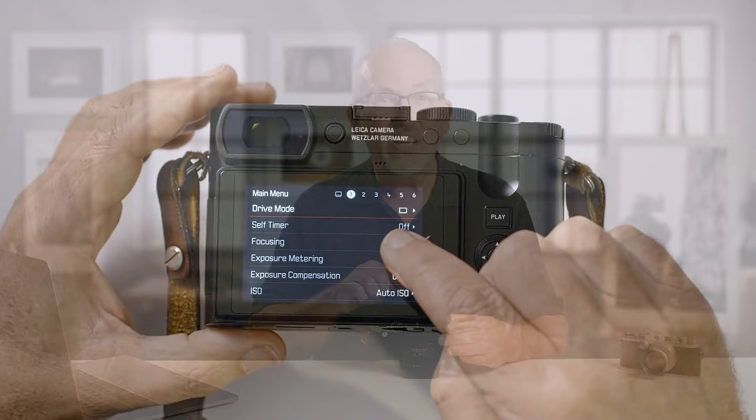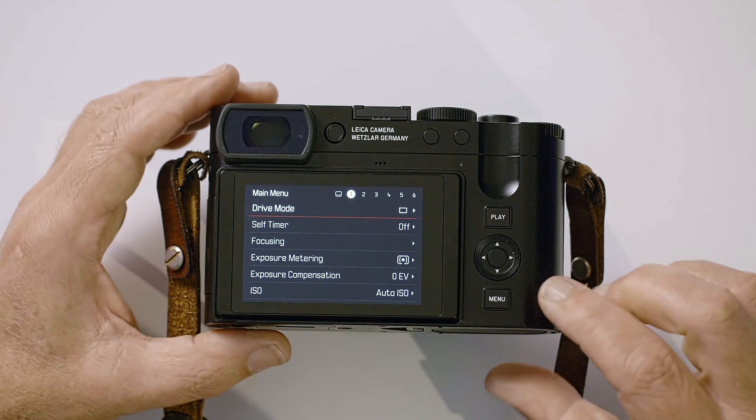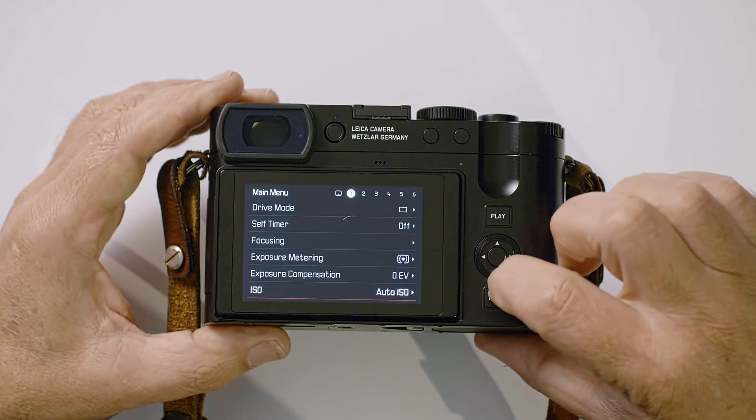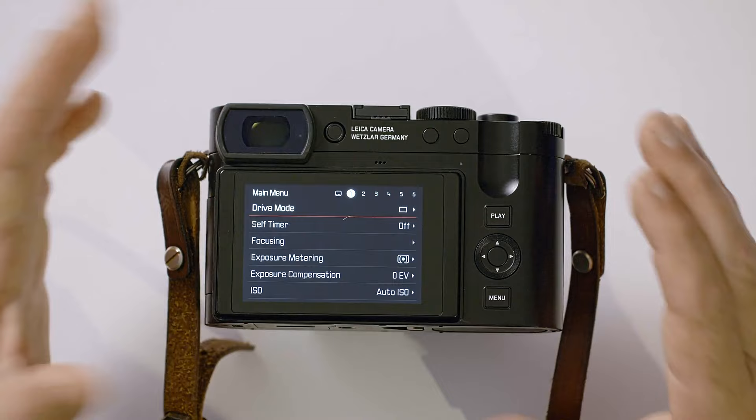Across the top of the screen on the right-hand side, you'll see there are six pages and each time you press the menu button it will go to the next page — like a shortcut. You can also use the up and down buttons on the rocker switch. Let's go back to page one and start at the top with drive mode.